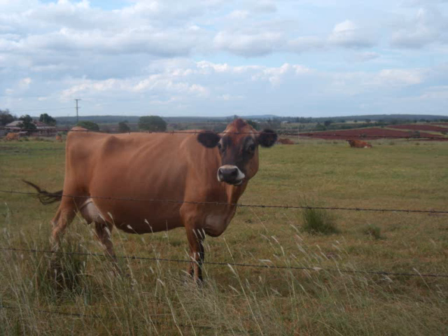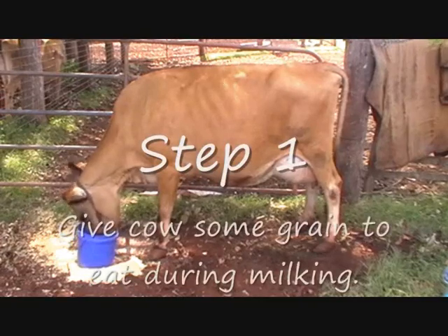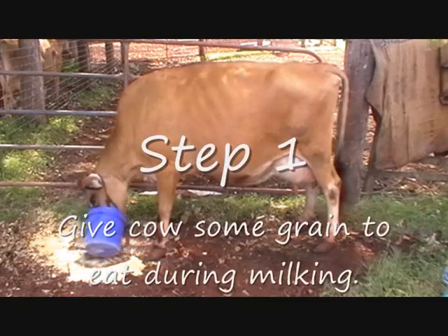To see how it works, here's a quick demonstration. Step 1: For best results, you should feed your cow some grain during the milking process. This will not only keep her distracted, but also grain feeding increases milk production.